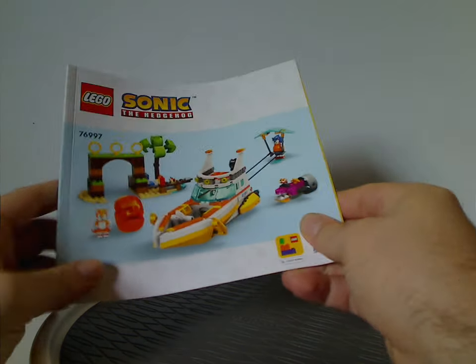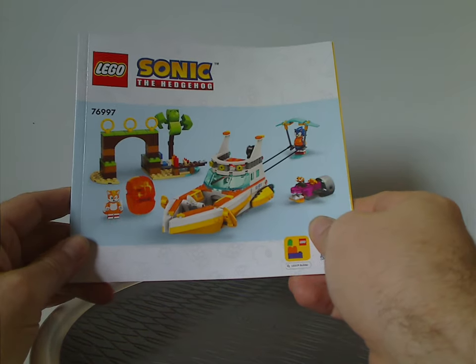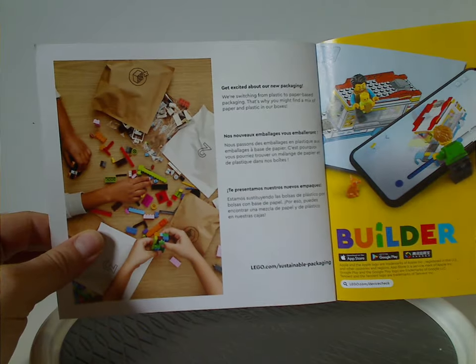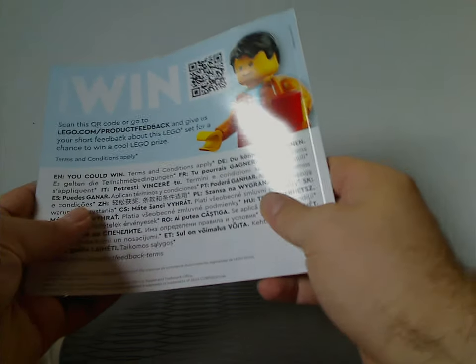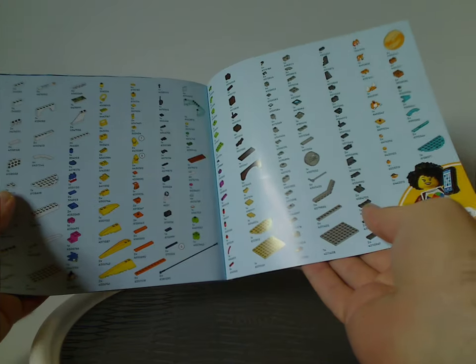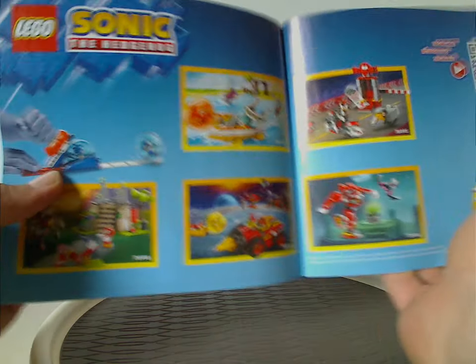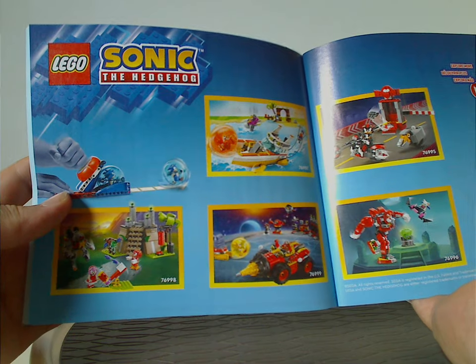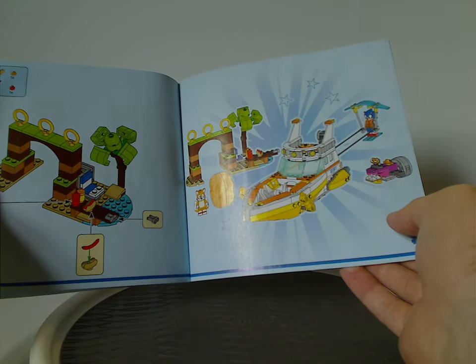The manual has the on-rendering style we've been seeing for the last couple of years. There's also info on the transition from plastic bags to paper bags, the Builder app, how to enter the online survey, all the pieces that come with the set, advertisements for other sets including the early 2024 sets and the other sets in this wave, and then the last building steps.